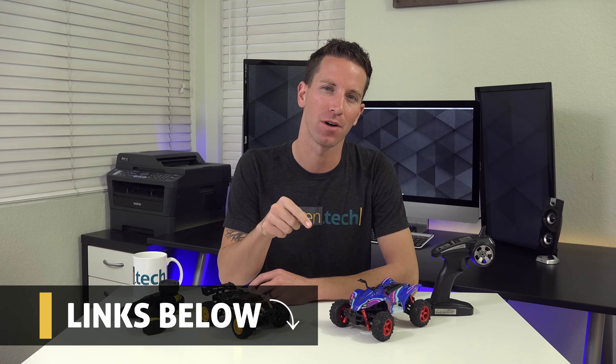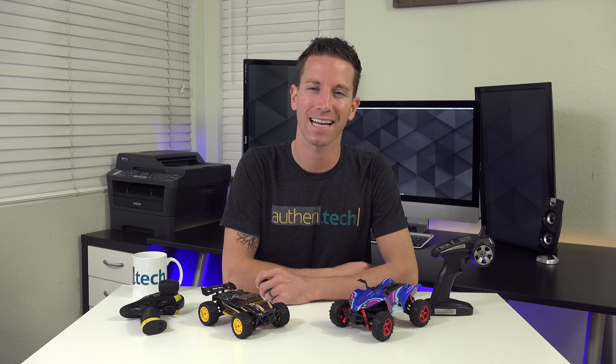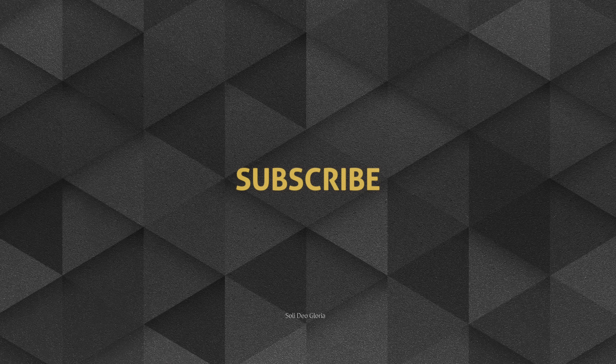Overall, these little RC toys are a fun toy. They're packed with power and the price is semi-affordable. I'll give you the links to check them both out down below. Huge thanks to GP Toys for sponsoring this video. Be sure you're subscribed and hit that bell icon to stay notified. Until next time, let's live authentic.